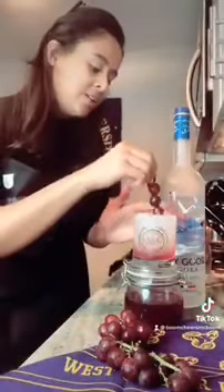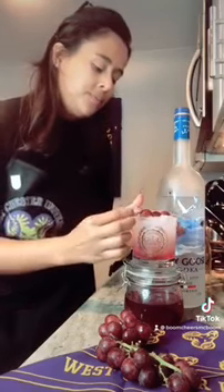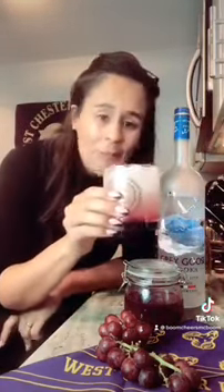You're going to grab some grapes, put them on a cocktail stirrer. You can give it a little bit of a stir, then boom — cheers! You're done.